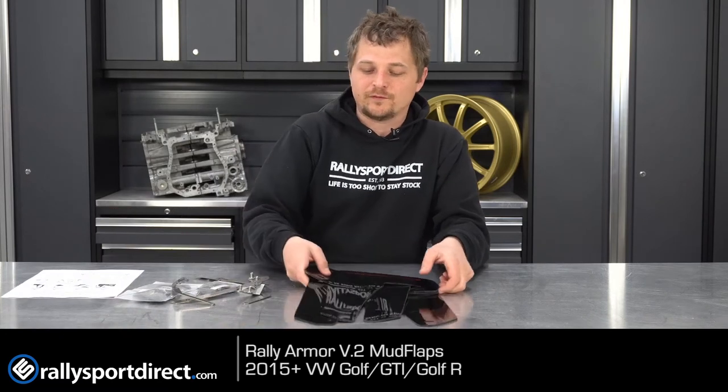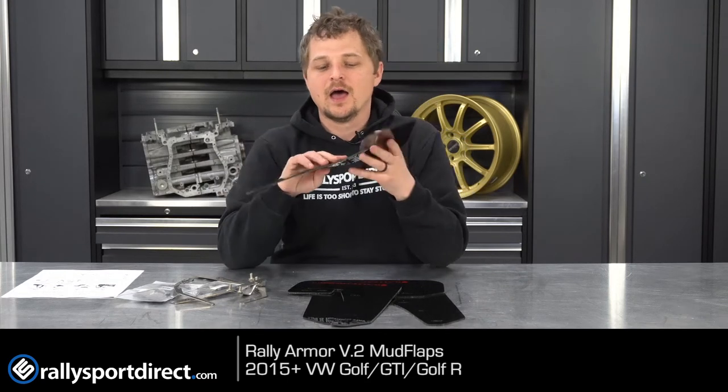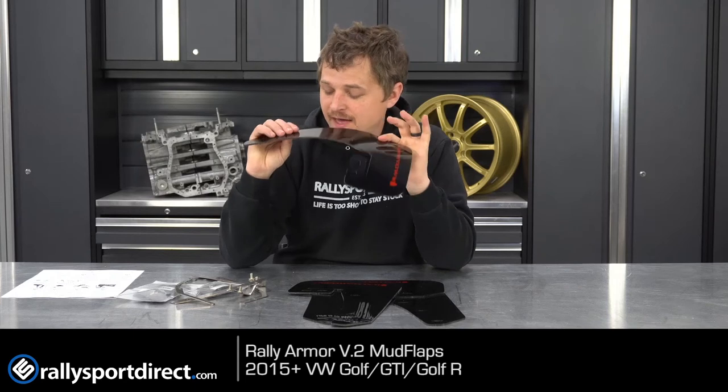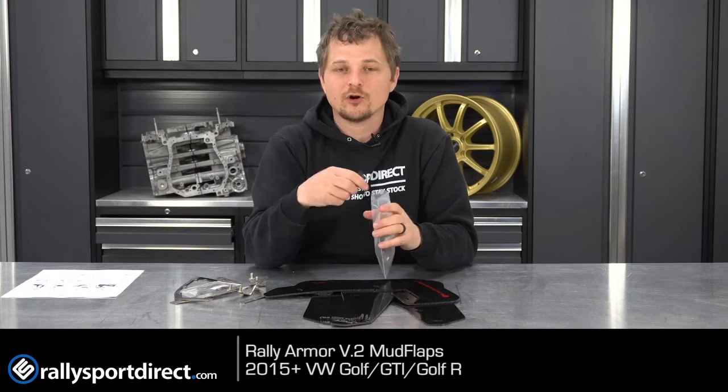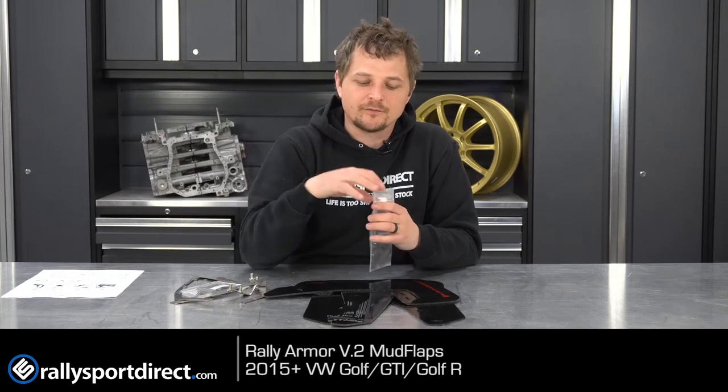The actual flaps themselves are made out of a hybrid polyurethane material. You can tell how flexible they are, but they are incredibly strong. In fact, Rally Armor specifically designed these for the hardware to fail first before the flap will ever fail.